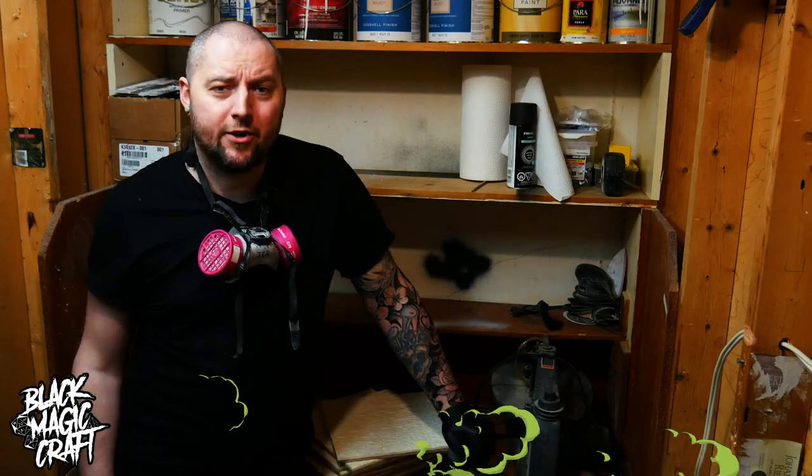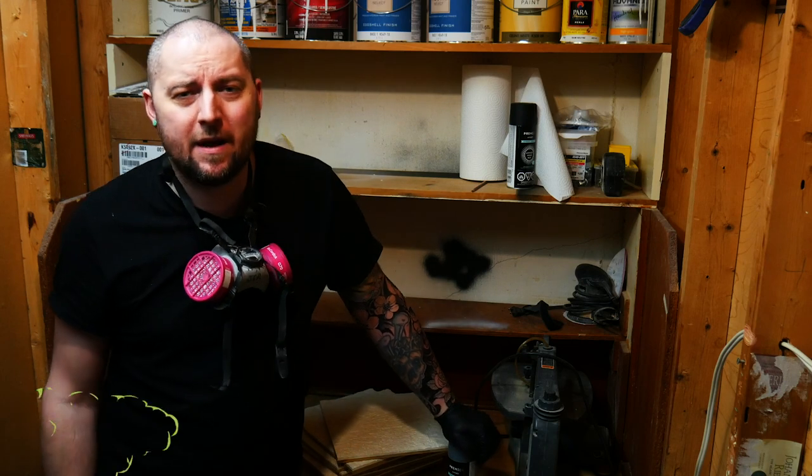Hey guys, welcome back to Blackmagic Craft. It is part three in my Resin Frostgrave tile series. If you haven't watched part one and two, go check those out — I'll link them below. This would be an odd place to start.